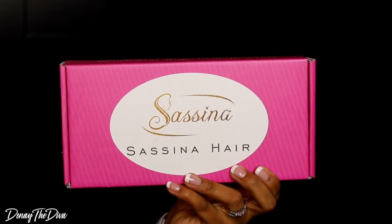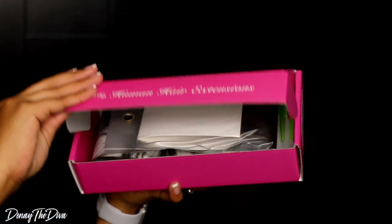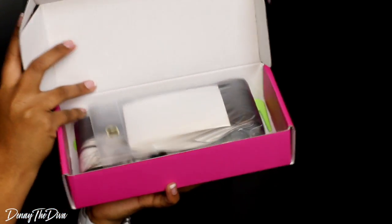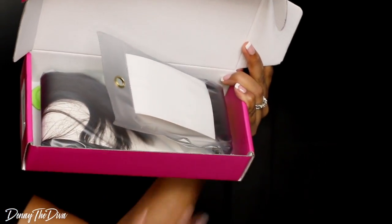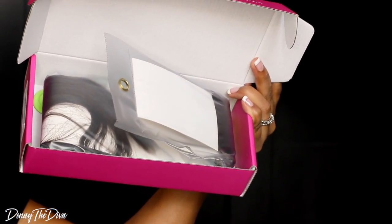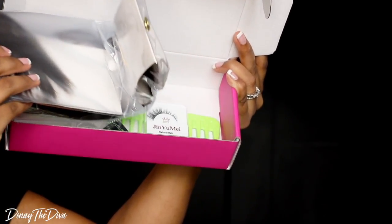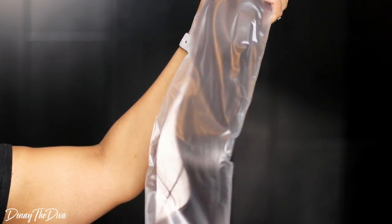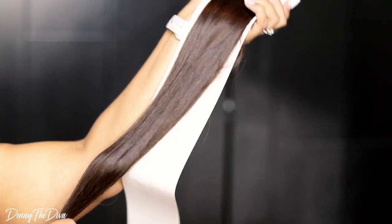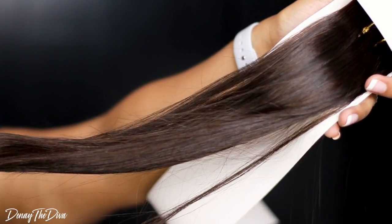Hey Divas! So I received some clip-ins from Sassina Hair — the Silky Straight Clip-In Hair Extensions in color number 2. I got one pack of 18 inch and another pack of 20 inch, but in this video I'm only using the 18 inch pack. This is what it looks like fresh out of the package. The hair looks nice. It doesn't look like it'll blend well with my texture and color, but we'll make it work for this hairstyle.